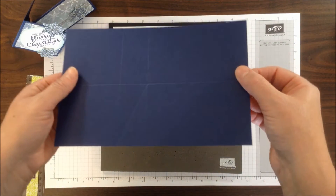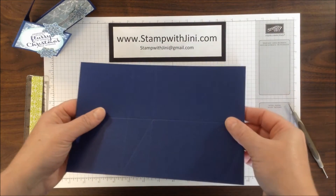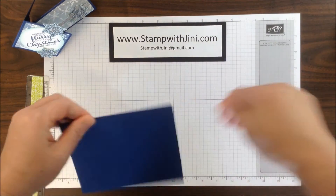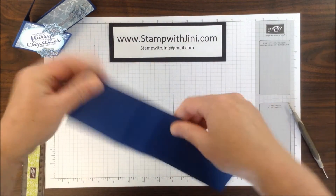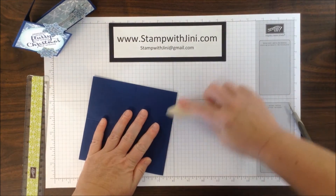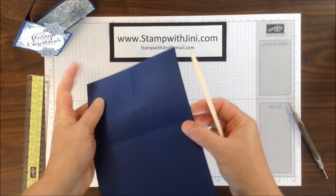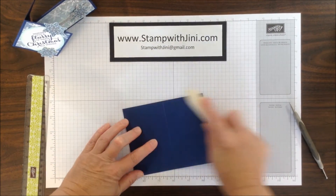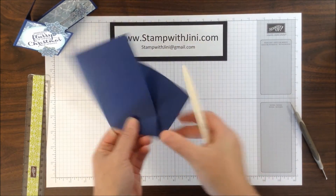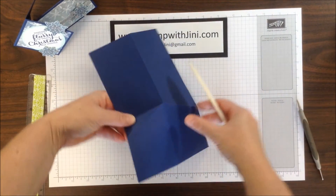Now that step is particularly important because you want to make sure that you're hitting those score lines exactly. It takes a little bit of practice, but that's going to make your card fold better and the corners not rip. I'm going to set that aside and fold the card on all the score lines, doing this several times because I want these crease lines to be nice and tight. You'll even want to take your bone folder and go over those lines a couple of times to break those paper fibers down. Even do those small diagonal score lines a couple of times going back and forward.